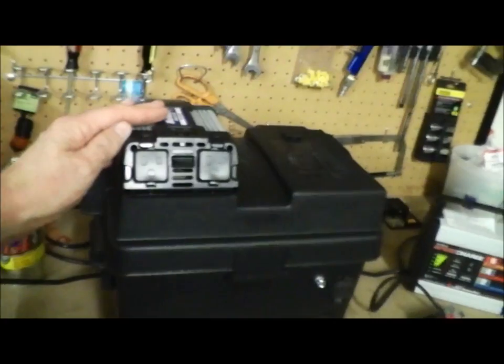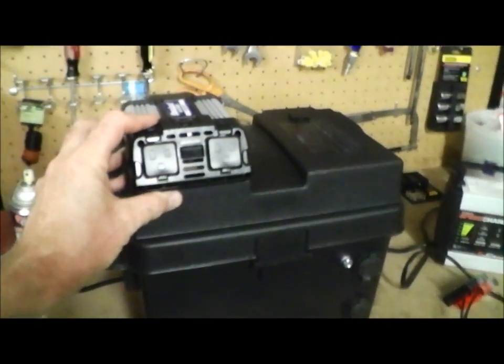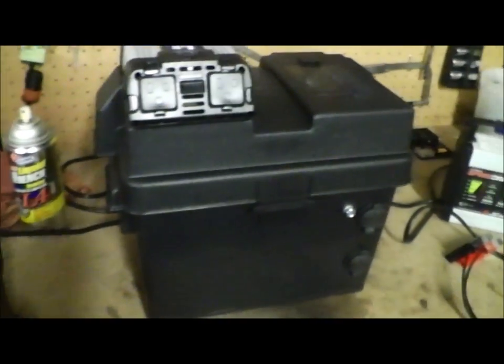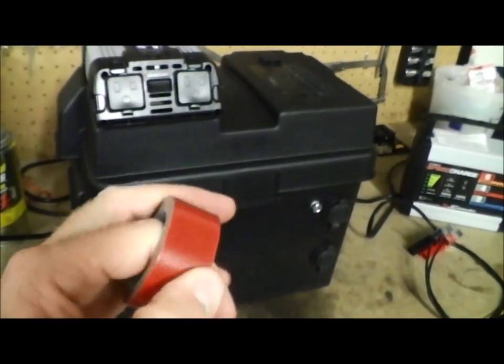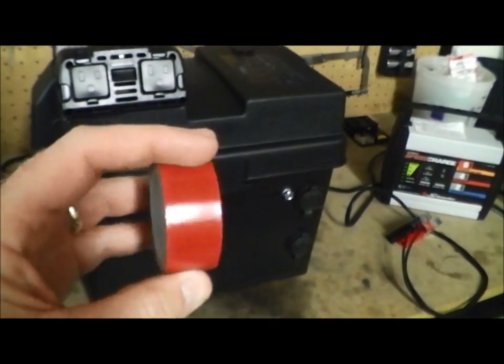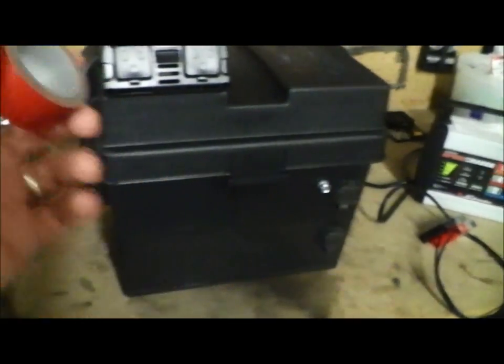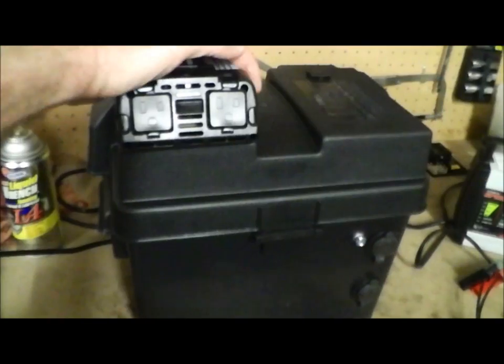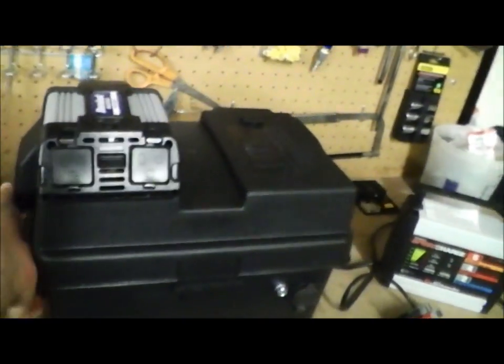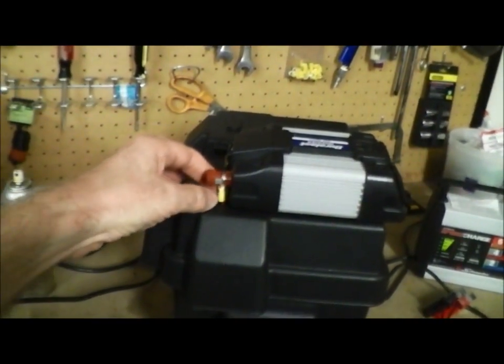The inverter didn't have mounts on it, so I used double-sided automotive tape — the kind you can use for car emblems and stuff like that. It sticks on really well. I ran a strip across the bottom on each side and it's on there, not going anywhere.